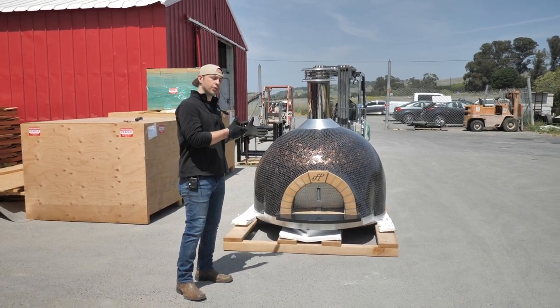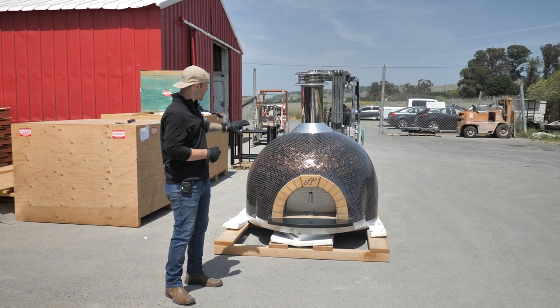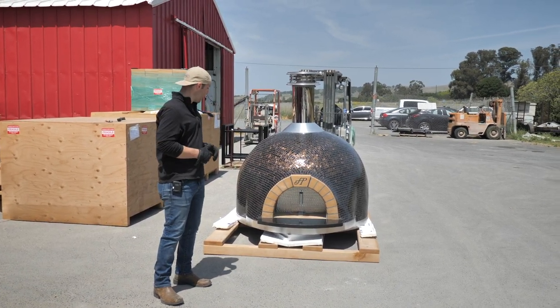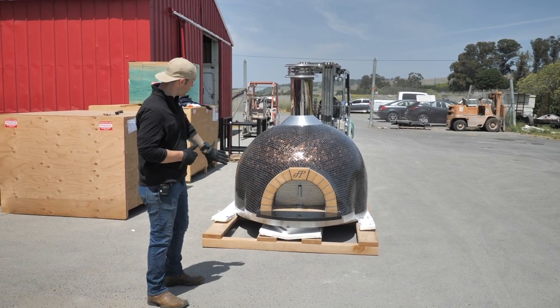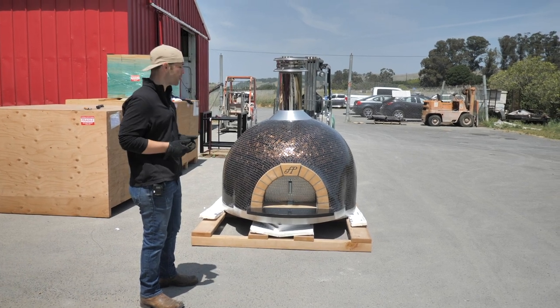We're going to talk about how to take our oven off one of our pallets with a forklift. You can see here we've removed all the sides of the crate and the top of the crate. The way it's blocked up, it's elevated so you can get your forks underneath that oven and pick it right up off the pallet.